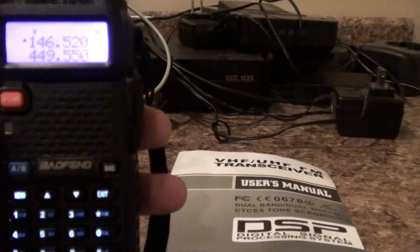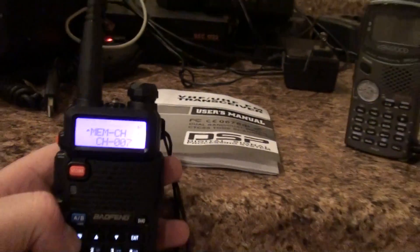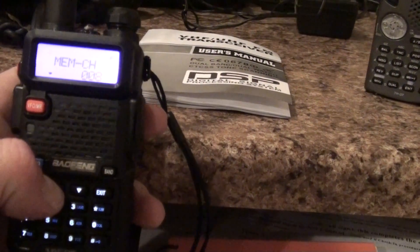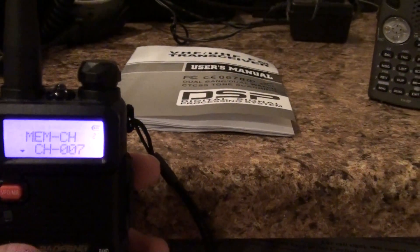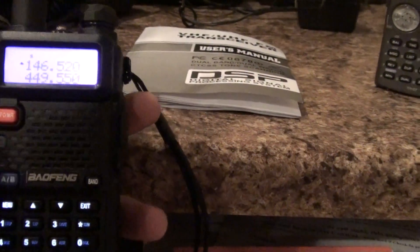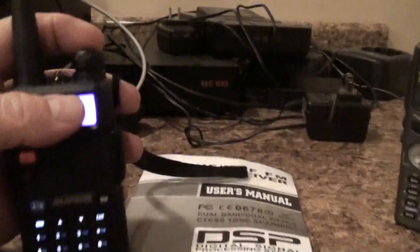After you set that, you want to put it into memory. Go to menu 27 and then you need to activate it — then just toggle to whatever channel you want. Now, the reason I told you to put your frequency in the A position: if it's not in the A position when you go to hit menu to save it, it won't save. It has to be in the A position, and then it will put everything into channel mode. It was pretty slick.